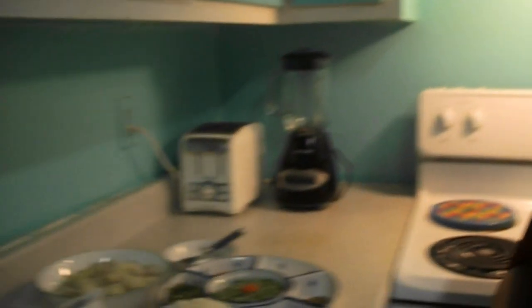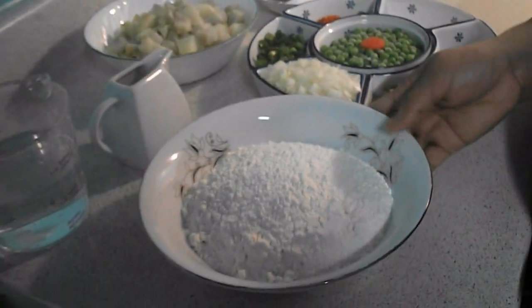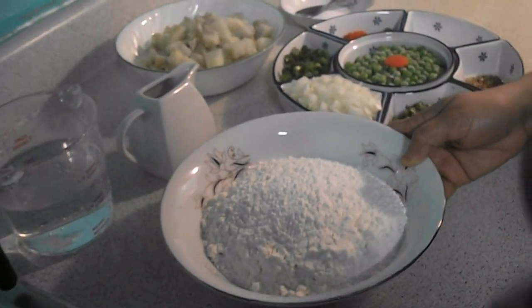Here I am going to make a shingara. First, I am going to make an all-purpose flour dough — that means maida.